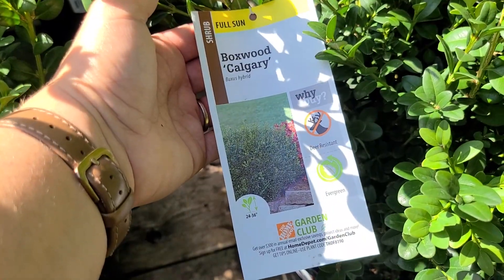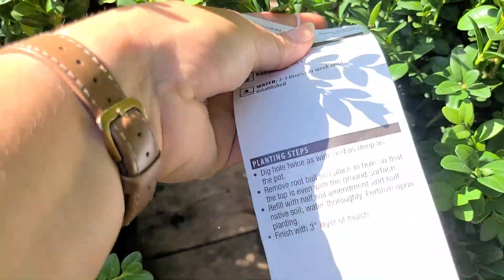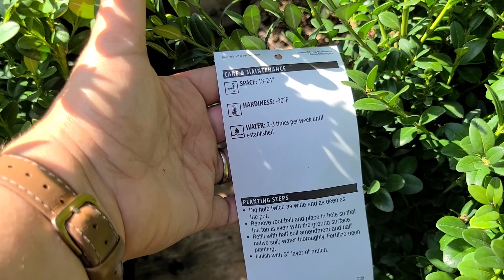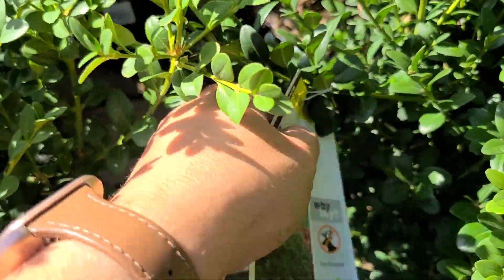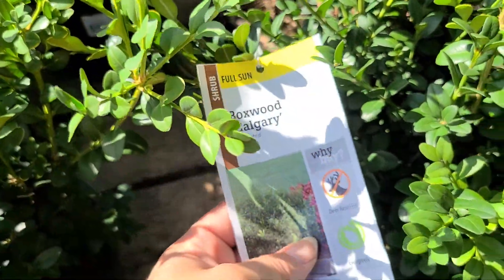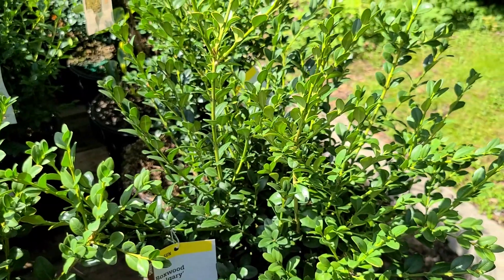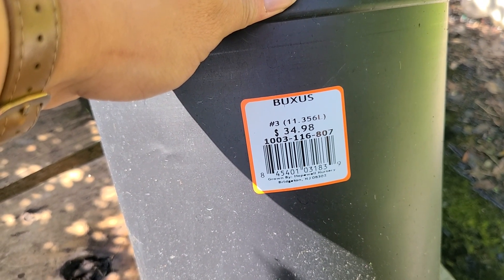Some Boxwood Calgary here — this looks like one of the more compact forms of boxwood. It gets to be 18 to 24 inches, is hardy to negative 30 degrees, and needs water two to three times per week until established. It's a full sun, deer-resistant evergreen in a number three container for $34.98.